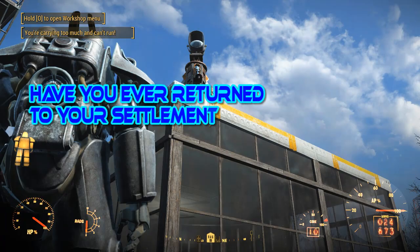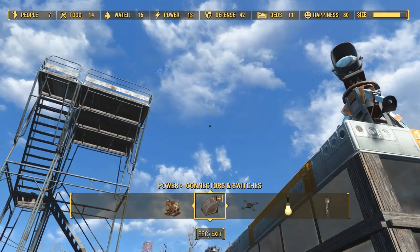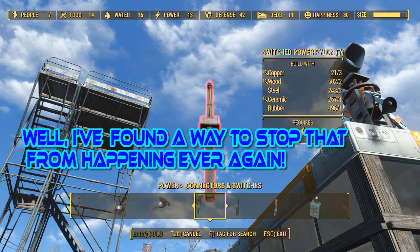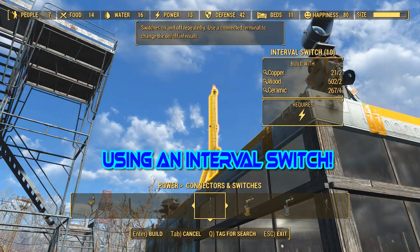Have you ever returned to your settlement to find out the light part of the spotlight has turned off? Well I've found a way to stop that from happening ever again, using an interval switch.